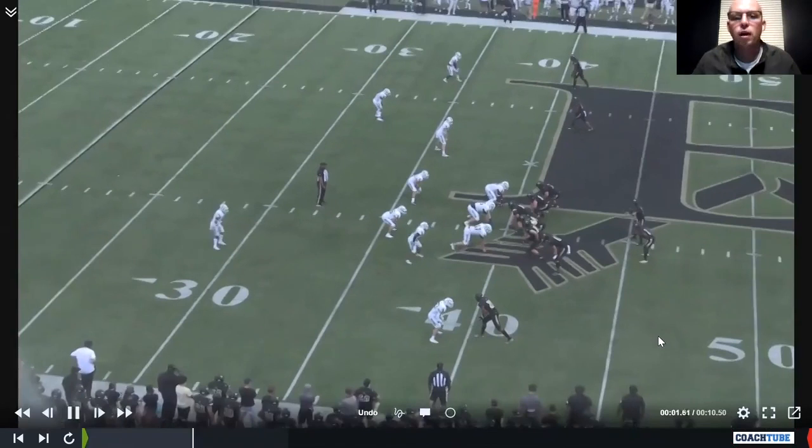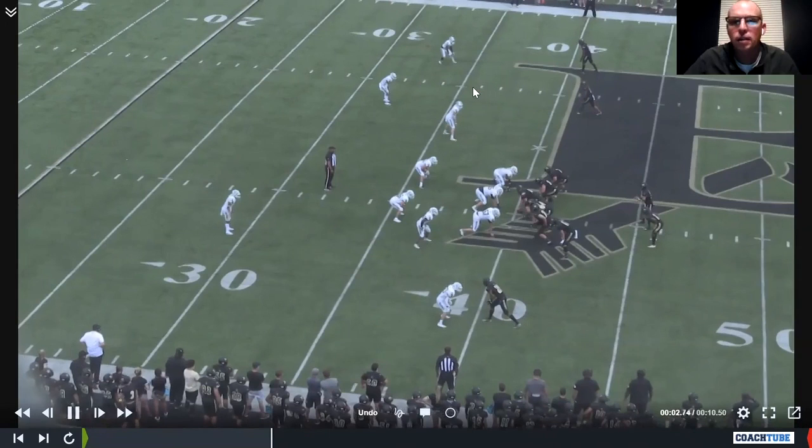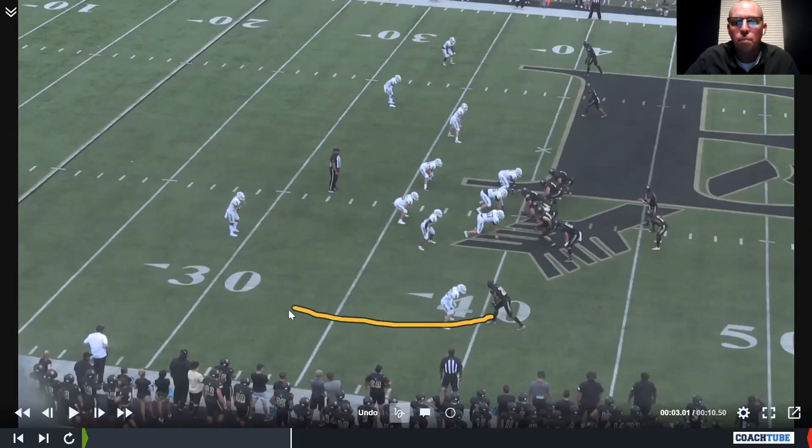Here's our middle of the field read runner — we like for him to figure out a way to get to the hash, hopefully stem the thing outside. On this one I think we had double stutter, so it's double moves. We pushed up like we're running a hinge-and-go, then stutter-go. This guy's got the middle read off the safety, and the safety is our quarterback read right here.